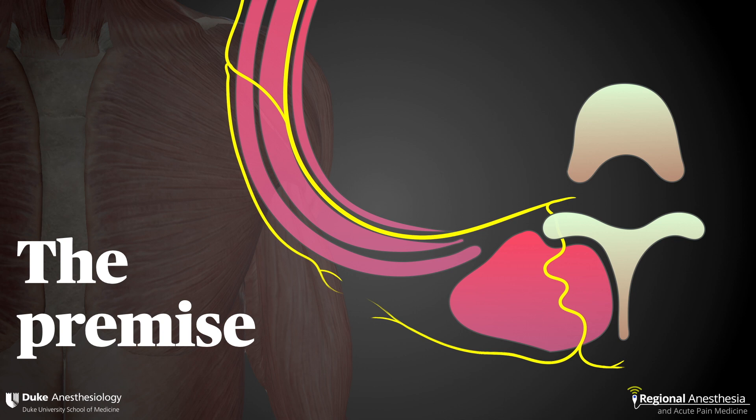The idea behind this block is that a needle is inserted just off the midline of the spine and advanced until it contacts the transverse process. Local anesthetic is administered and spreads along this fascial plane in a craniocaudate fashion.